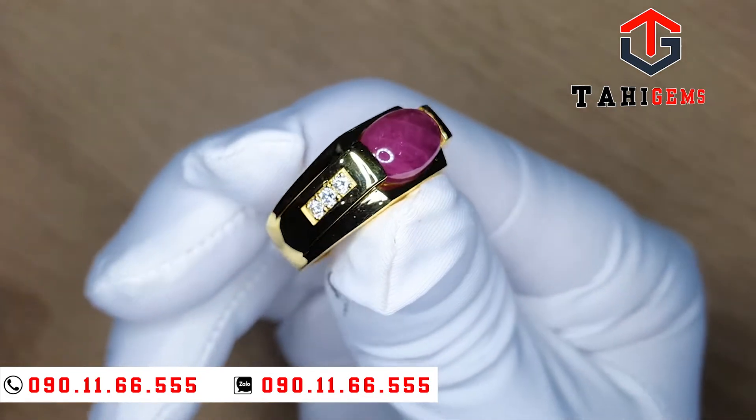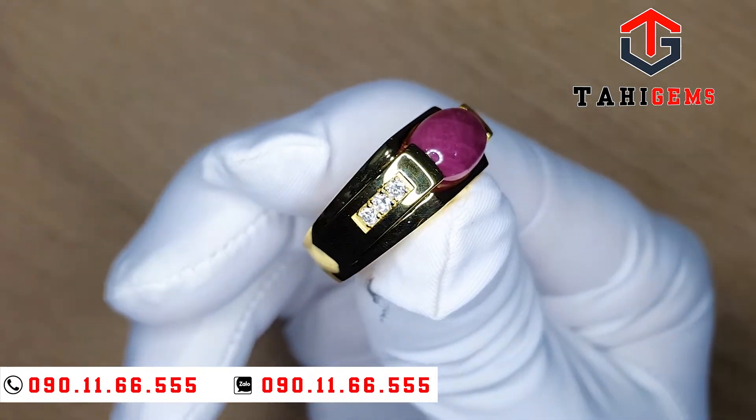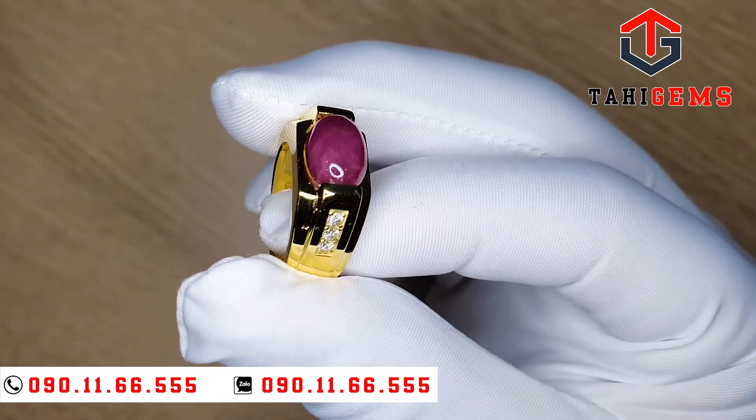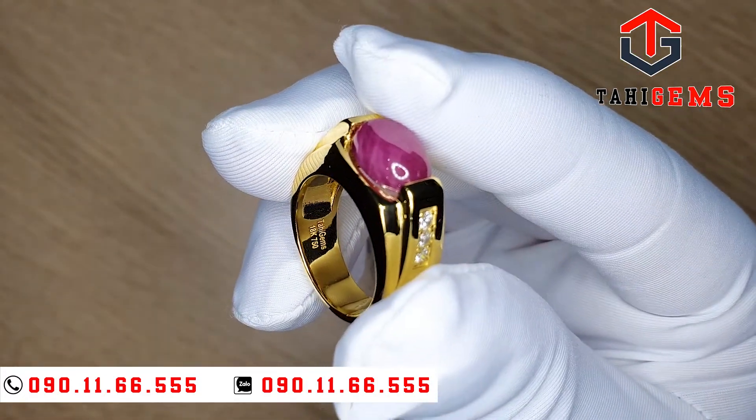Đây là sản phẩm của chúng ta. Chúng ta có 6 viên kim cương 2 ly và một cái nhẫn tương đối gọn gàng. Ở đây sử dụng vàng Tahie 18k 750.